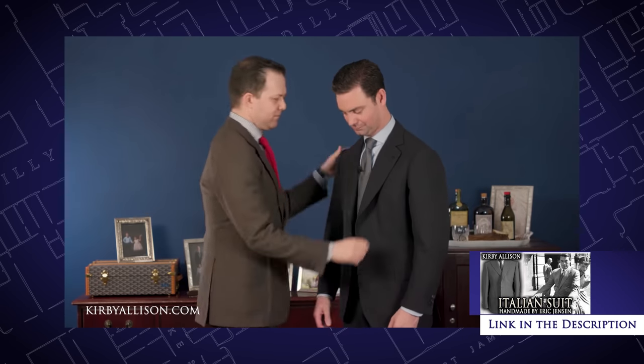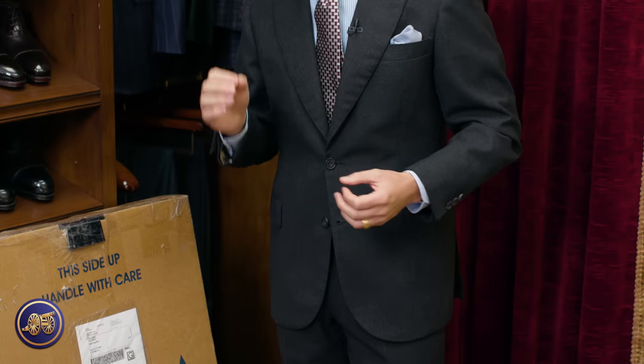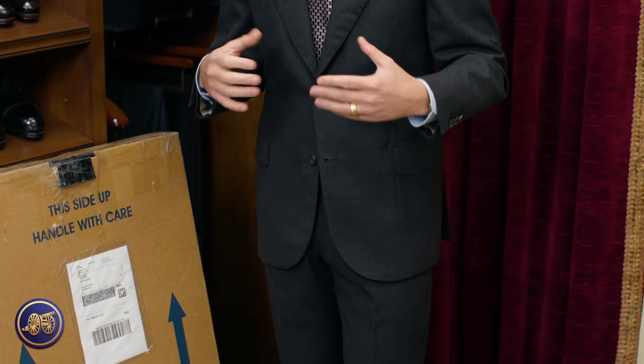The first suit that Eric made for me I'm wearing today. It is a beautiful dark charcoal grade fresco fabric. It is a solid charcoal gray — easy to wear, perfect in the daytime, in the evening, to go to the office, to go to dinner. I love the versatility of a nice gray suit, but what I like about this is the fresco fabric — being an open weave, it's quite cool to wear, so it's perfect for those warmer summer months. As opposed to being an all-season suit, we really get into those beautiful fabrics that are seasonal.